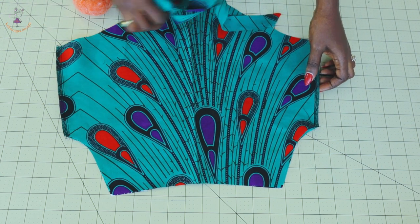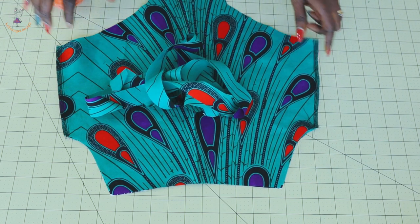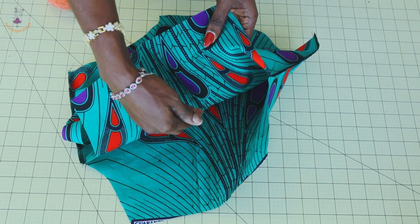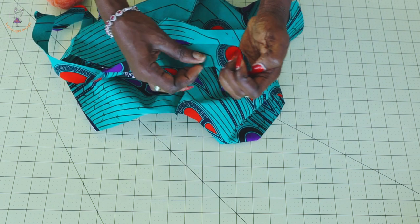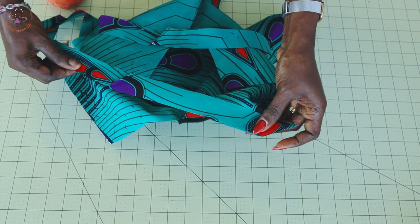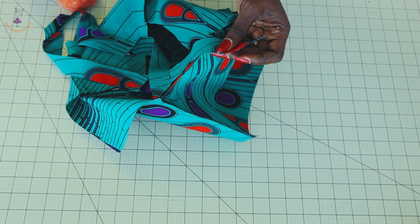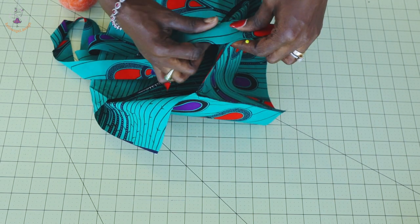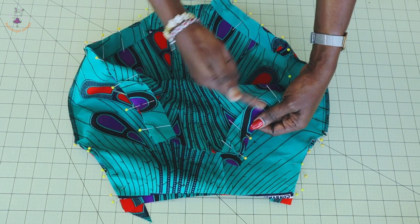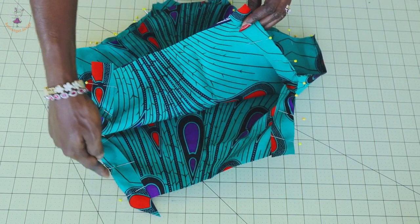The next thing we have to do is use our bias binding to bind both armholes and the leg holes of the romper. What you're going to do is open your front romper — this is the front of my romper and this is the back. This is the front of my bias binding — I will place it at the front of my romper like this. I'm going to pin around both armholes and also pin around the leg hole. Go ahead and pin your bias binding to bind both armholes and leg holes.